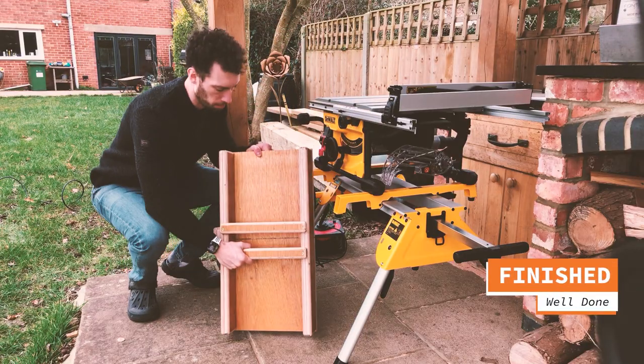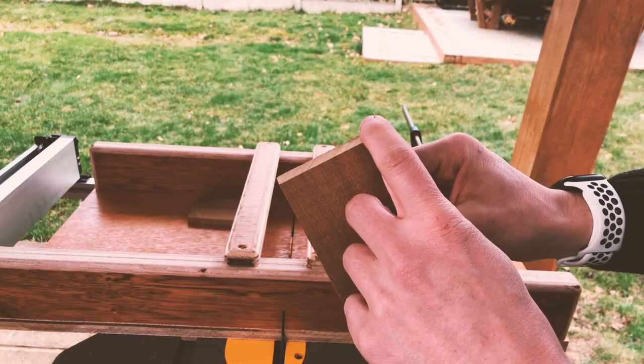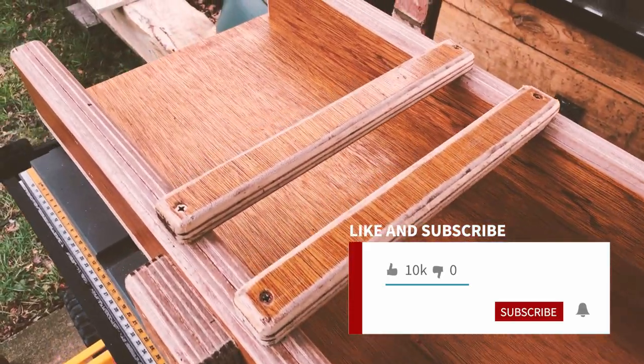And there you have it — one cross sled for your table saw. Now you can start making perfect 90 degree cross cuts every time. If you made it this far, please smash the like button, consider subscribing, and check out this quick and easy scrap wood build next.